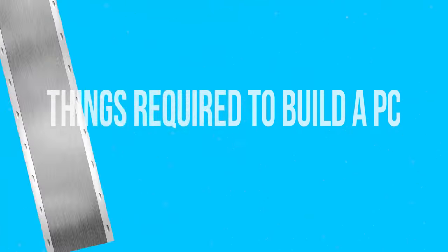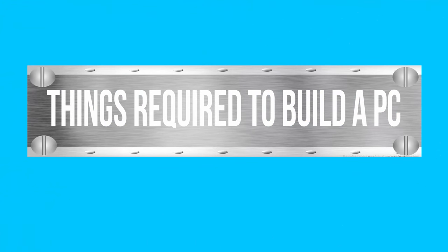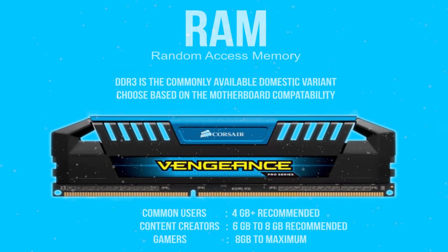Building or assembling a PC means nothing but just building up the central processing unit or the CPU of the system. And when coming to building up the CPU of the system, you definitely need some things. The things required to do so are as follows.